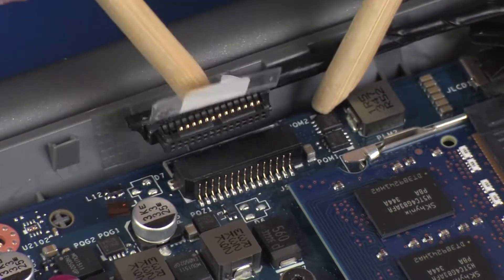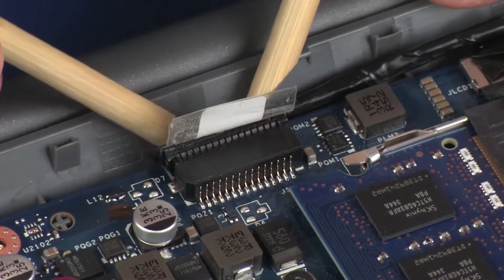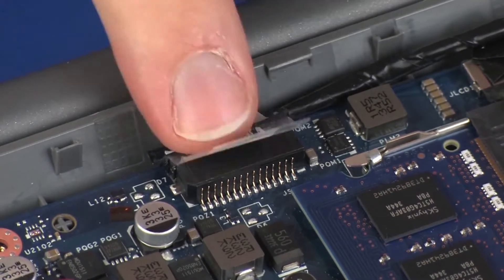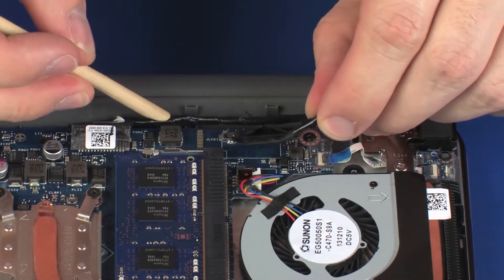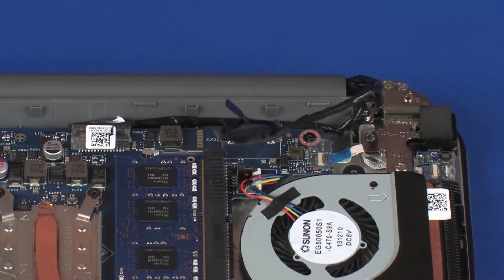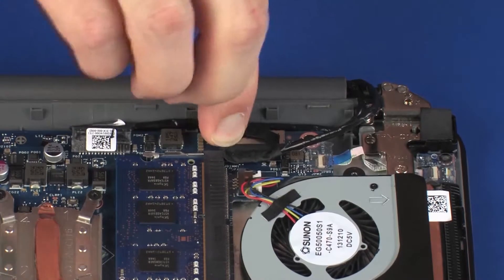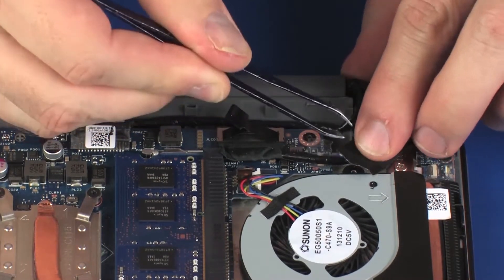Connect the touchscreen cable into its connector on the system board and replace the retention tape. Route the touchscreen cable through the routing channel on the top cover. Connect the display panel cable onto its connector on the system board. Replace the tape that secures the display panel cable to the notebook.